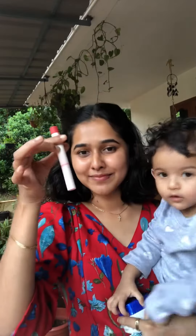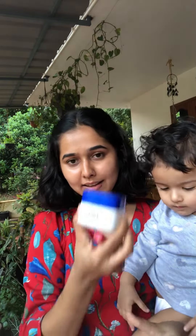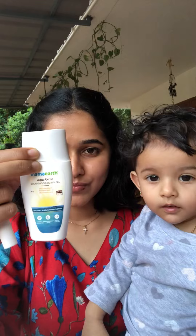Hi all! Welcome back to my channel after a long time. We are going to do this very easy and simple no makeup look without foundation. We are going to use 3 or 4 products: L'Oreal White Perfect Brightening Cream, Mammath Sunscreen, Mammath Lip Balm, and Ms. Clear Lipstick.